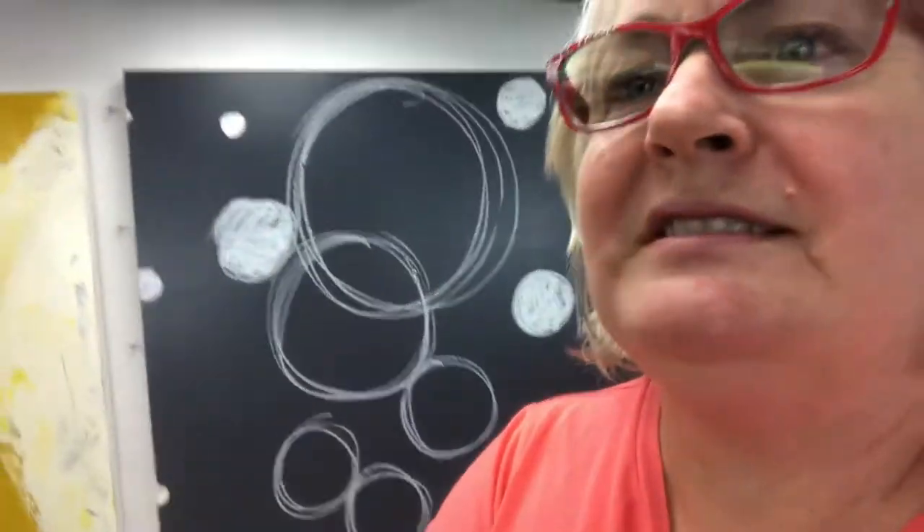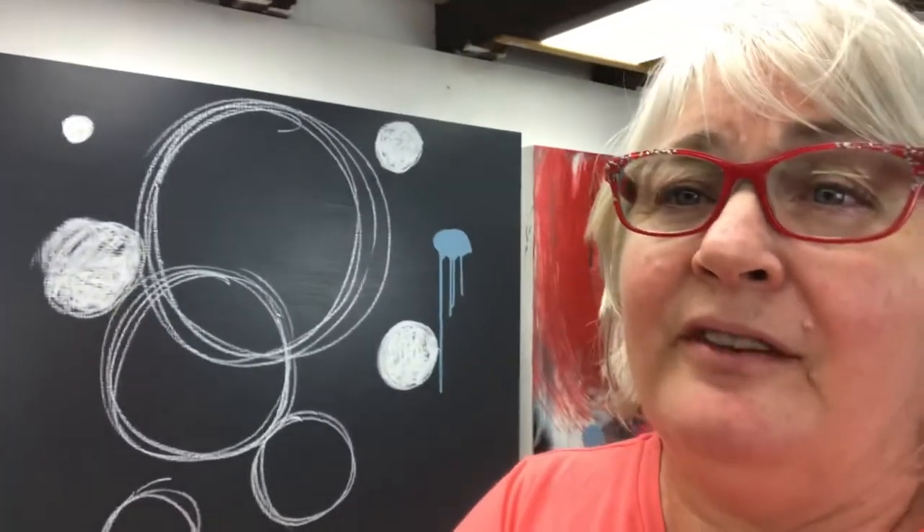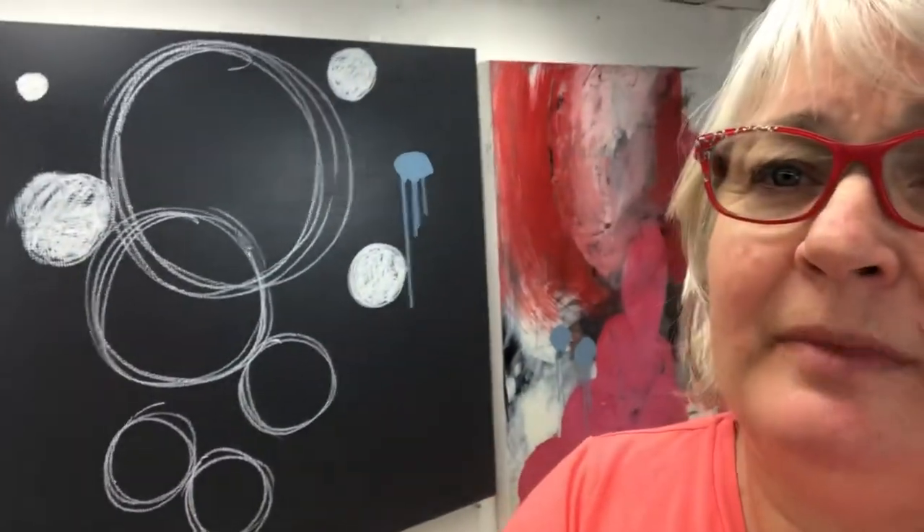I wanted to show you what I've been doing. This one up the end was the first one I did — as you can see it's a lot further along. This one's just the very bare bones, but I'm planning on having this as a very dark painting made mostly black, so that'll be interesting. And then this one I've worked on today.